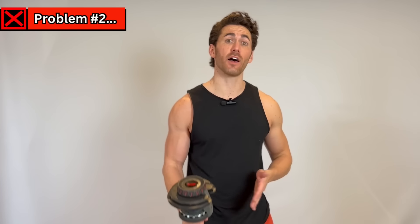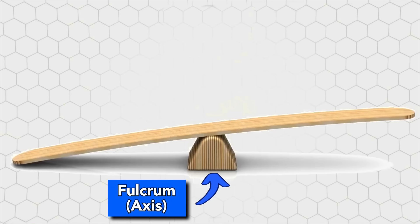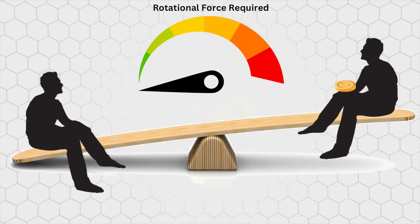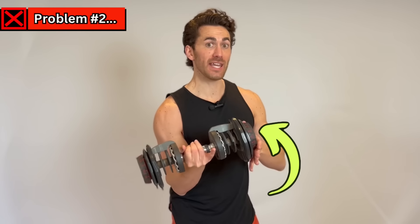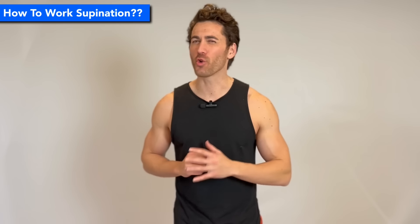Using a dumbbell as our example, if you analyze the physics of this supinating bicep curl, you'll notice that there's actually no resistance against the supination, because each side of the dumbbell perfectly balances the other out. Think of a seesaw with a fulcrum in the middle. Let's say you have a 200-pound guy sitting on one end — how hard would it be to lift that end and rotate it around the fulcrum? Pretty hard. But if there's also a 200-pound guy sitting on the other end, no force at all. And that's what's happening with the dumbbell. The pinky and thumb sides are the teeter-totter, your hand is the fulcrum, and the force needed to rotate the pinky side up in supination is 100% provided by the opposite side rotating down. There is no resistance against supination other than air friction. The real resistance is still only on elbow flexion, so the brachialis and brachioradialis are still taking most of the load.